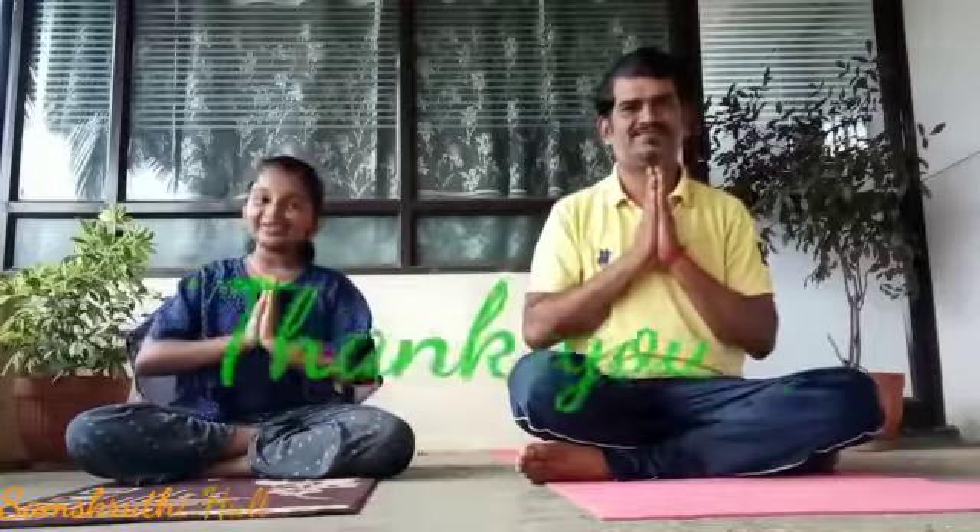Tomorrow I will come with two more different asanas. Thank you. Namaste.